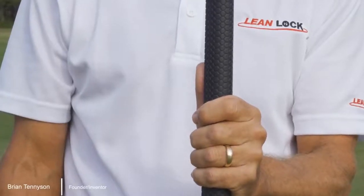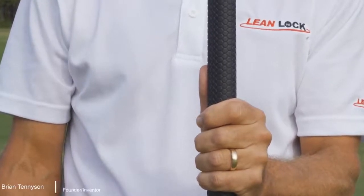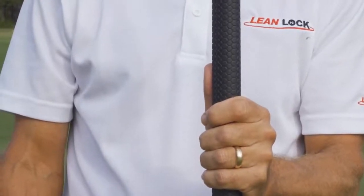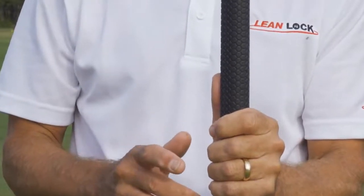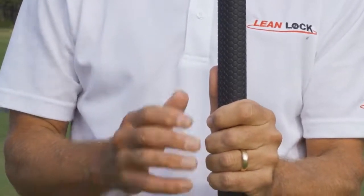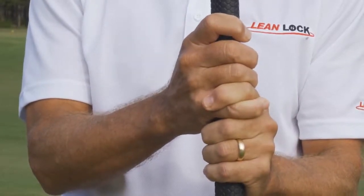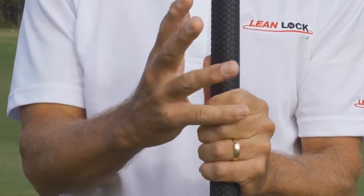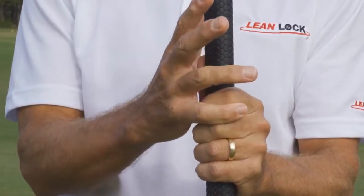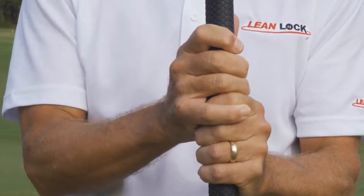Many of you are probably used to using what's known as a reverse overlap grip in putting — I don't recommend that when doing lean lock. I recommend you use whatever grip you normally use when hitting full shots. That can be either the interlock gripping method where you lock these fingers into each other, or as I do, an overlap grip where the pinky of the trail hand rests on top of the knuckles of the lead hand. This is a good position to have your grip when you're hitting with lean lock.